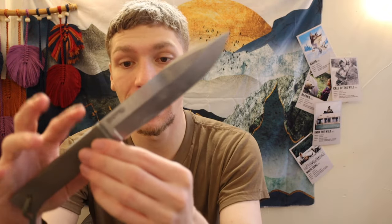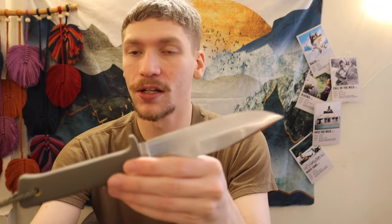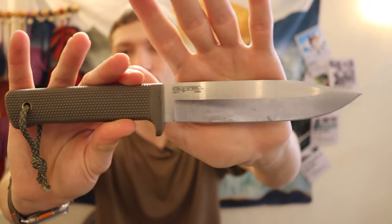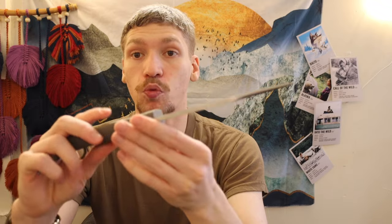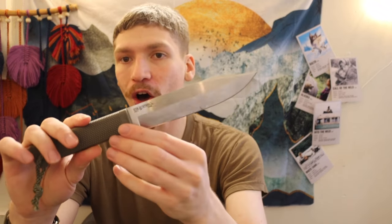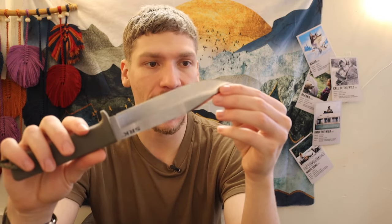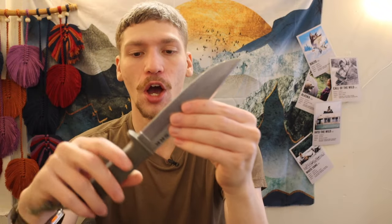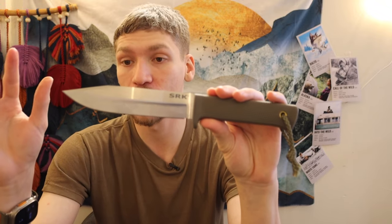Next one up is the Cold Steel SRK. The reason this one isn't below the Scrama, even though base-level Recon Scouts and SRKs are cheaper, is because this is a CPM 3V model. I really do wish they'd make the Recon Scout in CPM 3V, but for our purposes here, the Cold Steel SRK in CPM 3V is probably one of the best all-around outdoor knives under $100. You can get these from MidwayUSA on sale for $99.99 — essentially $100 — but it offers an incredible amount of value at that price point.